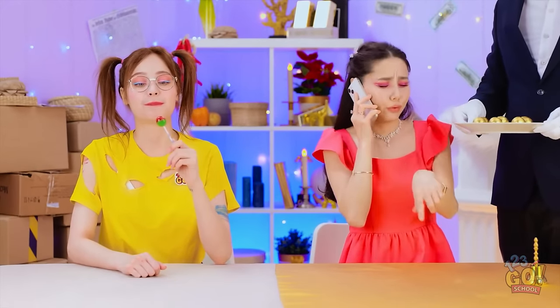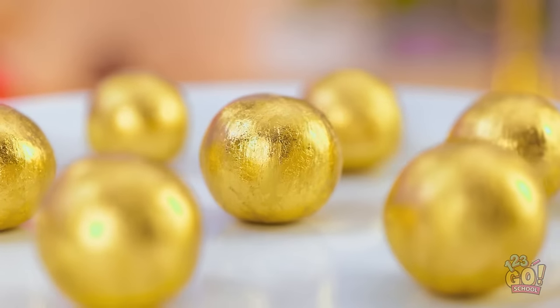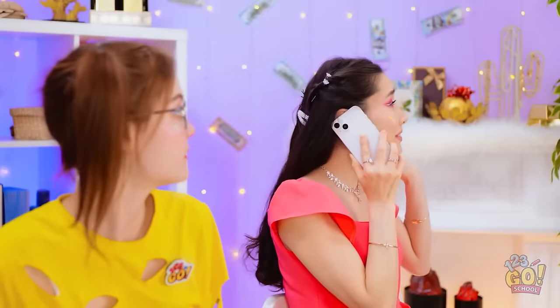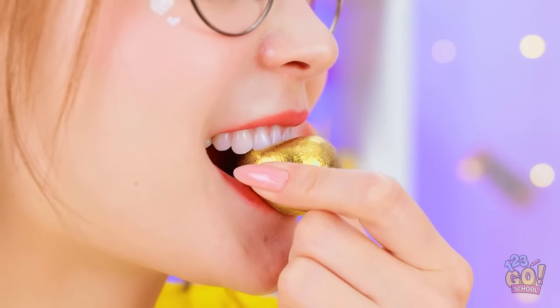This lollipop is tasty! Oh, hey you! What's happening? Shiny gold food! I need to try them! Get out of here, lollipop! Nice and quiet! I don't know what it is, but I want it! Here goes! That is… Disgusting! Yuck!